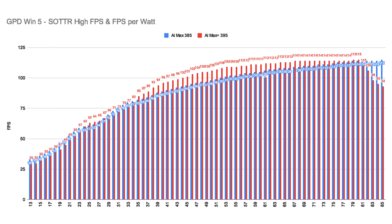The maximum difference is only around 7 to 10%. Above 80W, the 395 started to behave in a weird way, actually losing performance. At higher wattages, you're just adding more power, generating more heat and draining the battery faster, but the FPS barely moves anymore.